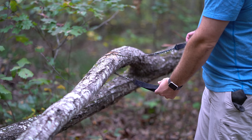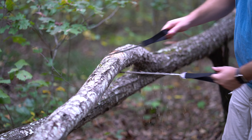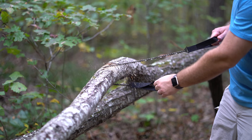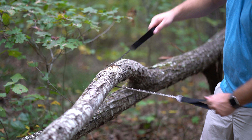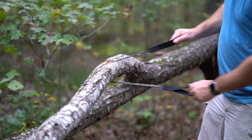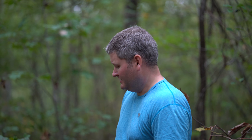Obviously wear safety goggles to be safe, but I'm taking a risk. Put my hands through there. So in about five minutes I'll cut all the way through. Works really well — it's like a chainsaw in your pocket.